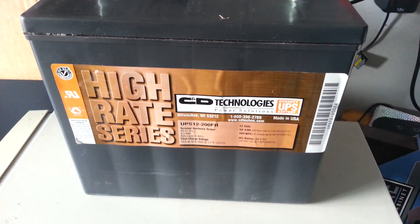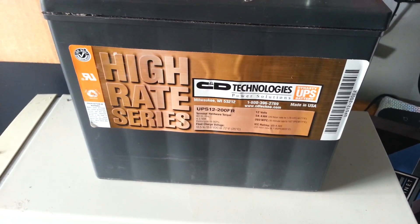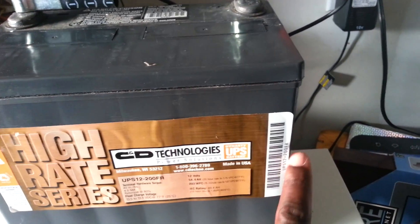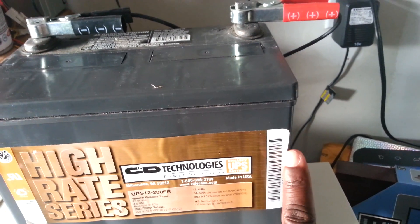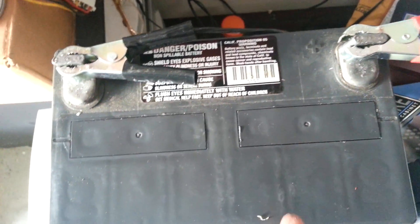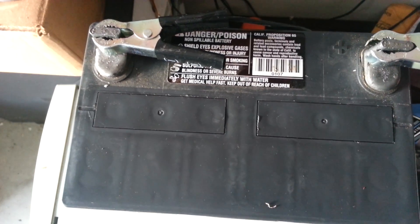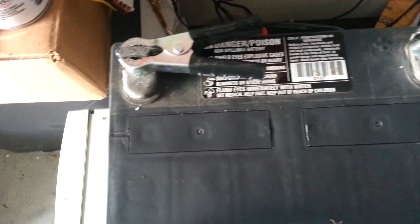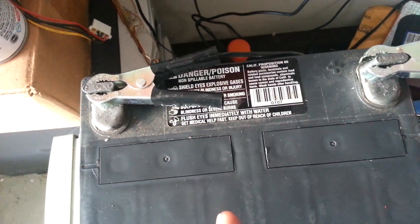I was trying to recharge this battery and it just would not take a charge at all. Upon my research, I discovered that if you take a heat gun and apply it to this sticker here, you can actually peel the sticker off. The sticker was right here, and what you are looking at are the service ports. Yes — this so-called sealed lead-acid battery was not so sealed after all, because this sticker was covering these service ports.